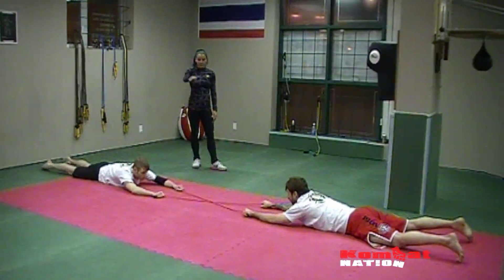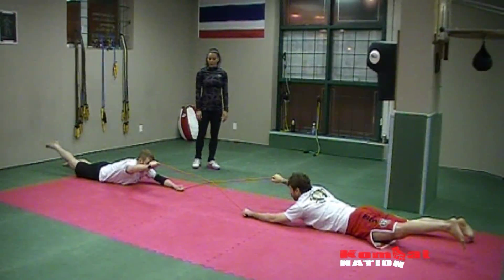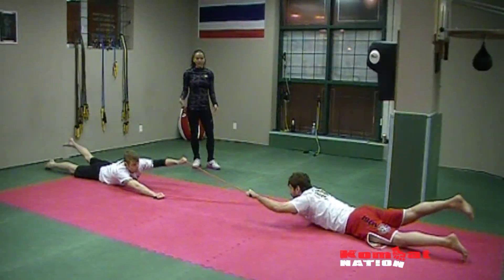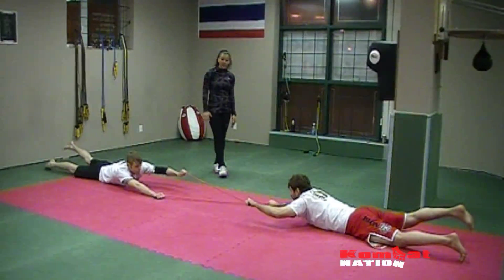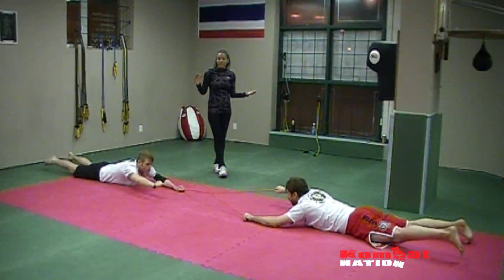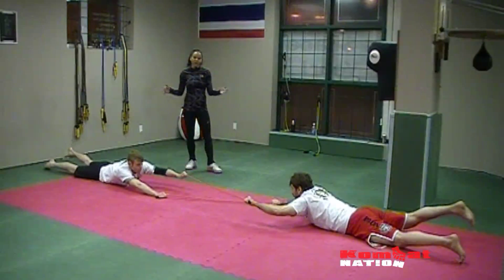Next one: alternating — so opposite arm, opposite leg, both doing the same one, keeping the resistance in the band, coming back down, going back up. Obviously you can change this up — you can either do it faster or slower, hold it up for five seconds, back down for five seconds, or hold it up and down for ten seconds. You can vary it up depending on how fit your athletes are.